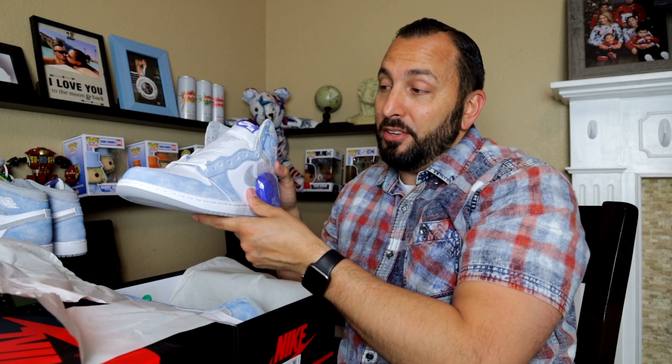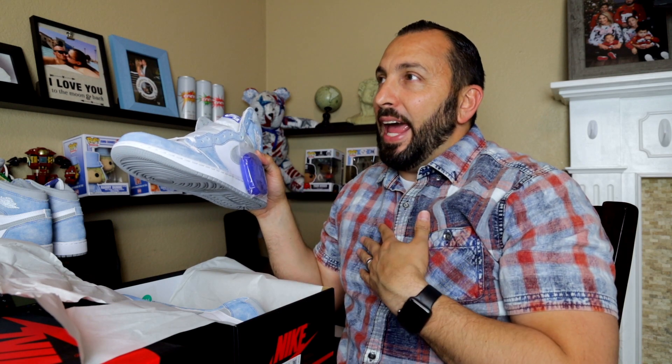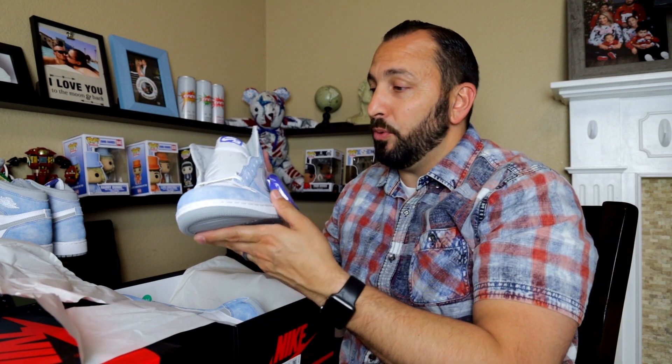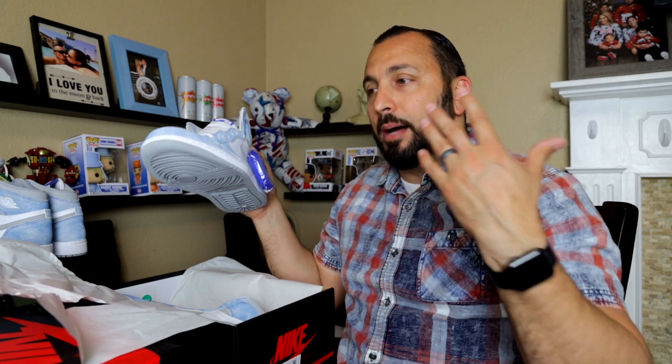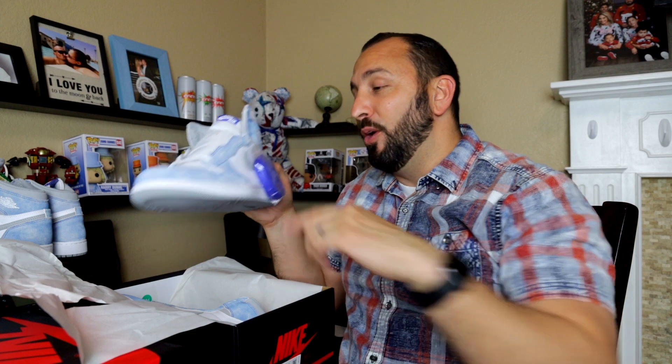I have five pairs of Jordan 1 University Blues in multiple sizes, so depending on what size the winner is, you could pick from there. Or if you want the Hyper Royals, all you gotta do is subscribe. I'll do another video with all the details. Please give me that thumbs up — it helps with the algorithm. Let me know if you're going to rock the white or the Hyper Royal laces, what you think about the giveaway, and consider subscribing. I will check you guys out on the next video.